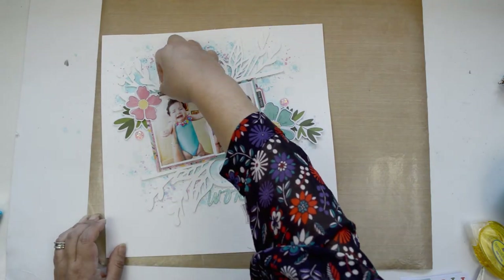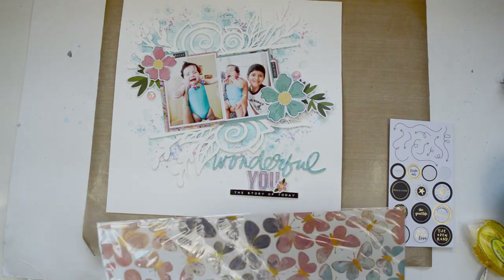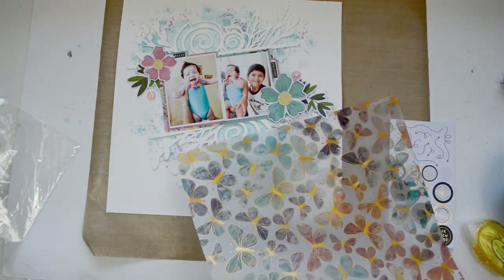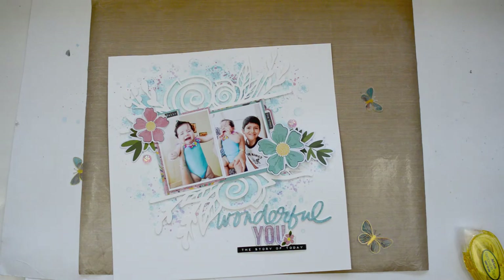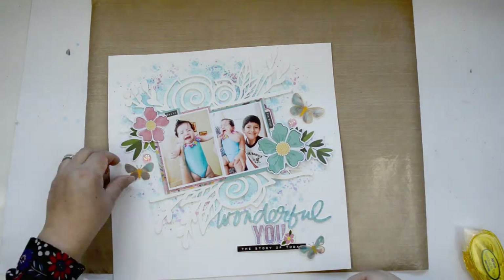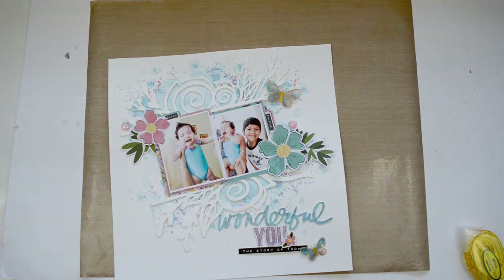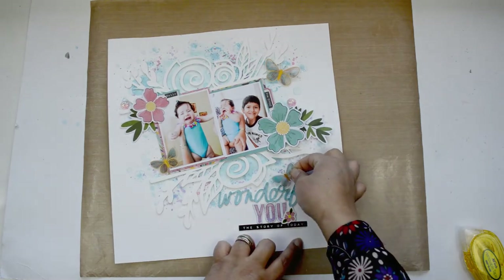I add a few stickers mostly from the tablet, and because I added those black phrase stickers, I add another one at the bottom of the title. That little flower comes from the cardstock stickers of the Let's Wonder collection. I cut three butterflies in three different sizes — small, medium, and large — to balance the page. The largest butterfly goes right on top of the big teal flower, the medium one goes next to the pink flower, and the smaller one goes at the top of the 'wonderful' title, creating a triangle that adds movement.